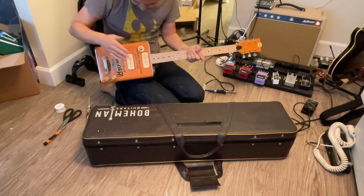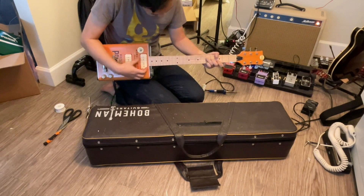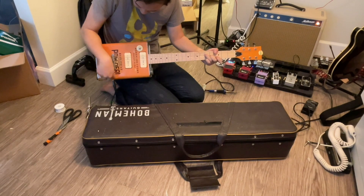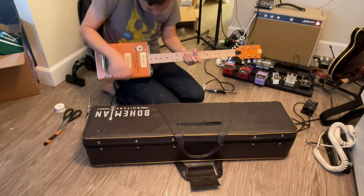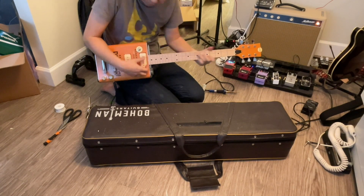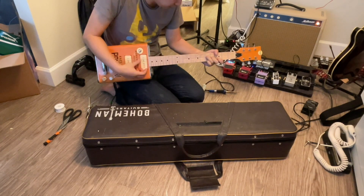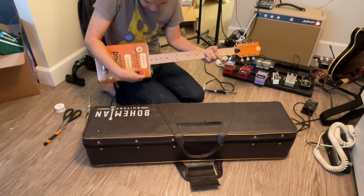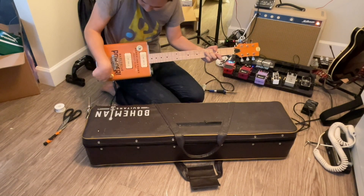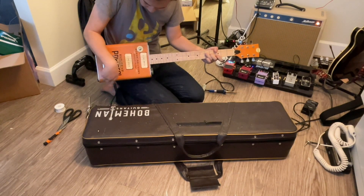Both pickups are on now. When you turn down the volume, you hear nothing. Turn up the volume, you hear signal. Turn down the tone control and you hear a very muted sound. Turn up the tone control and you hear more treble, more high end. So everything looks like it's working — full tone control, no tone control, no volume.